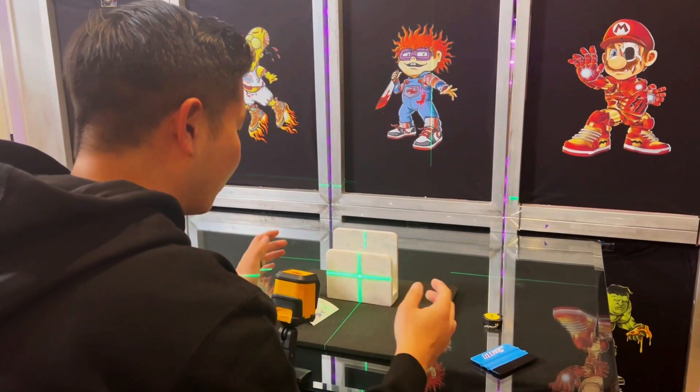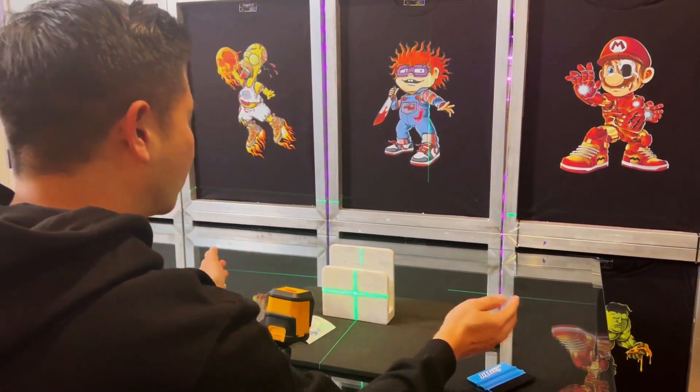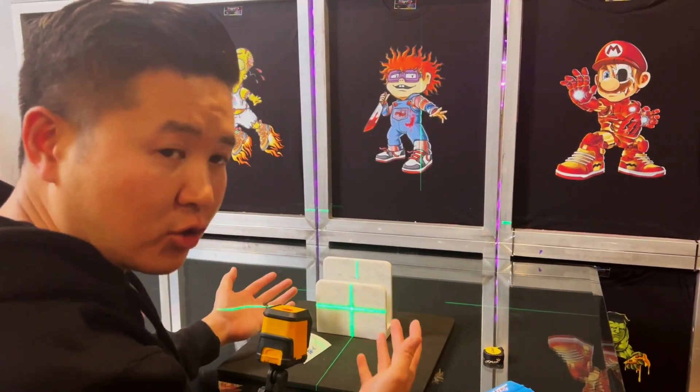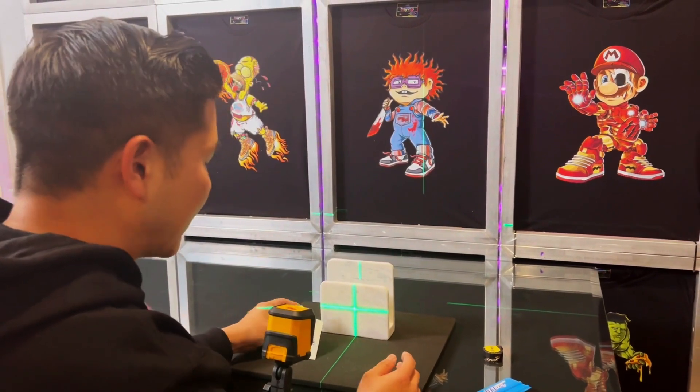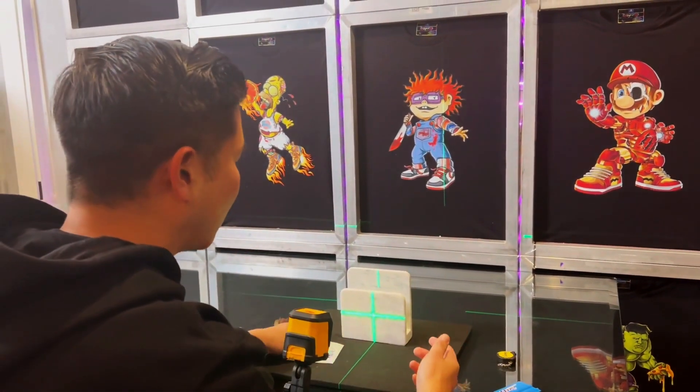If I want it centered and in the same spot every single time, I'll just put a marking right here so that I can just keep bringing them back and forth. But for this particular job I'm just gonna do a quick alignment and then turn this off so I can actually start using the squeegee from the top.